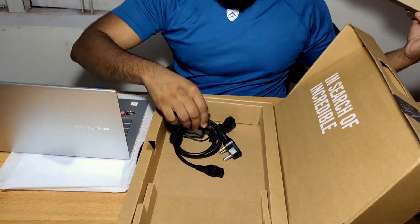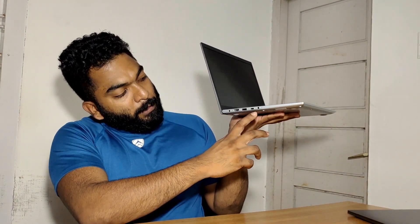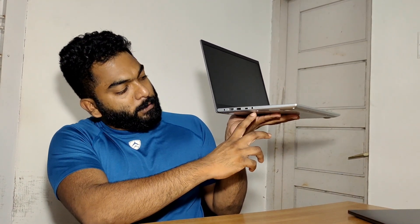Now we have 2 USB-A ports, a microphone port, and a micro USB port. There is also a USB Type-C port.